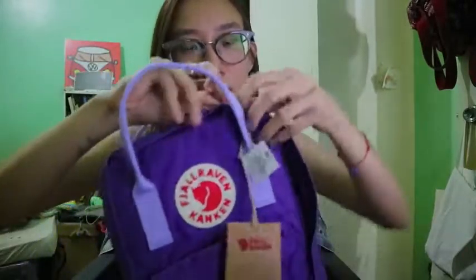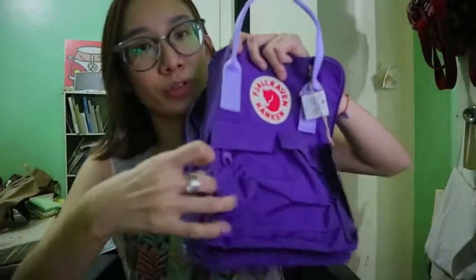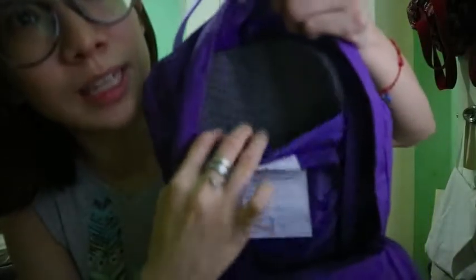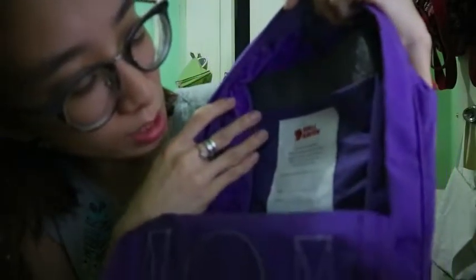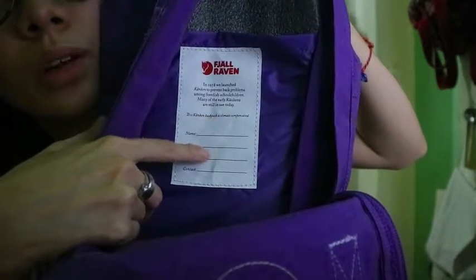Inside, the zippers go all the way down, so it's easy to search for your stuff. That's what it looks like. You can put a little tablet here or something if you have any, and you can put your details and all that. It's pretty cool.